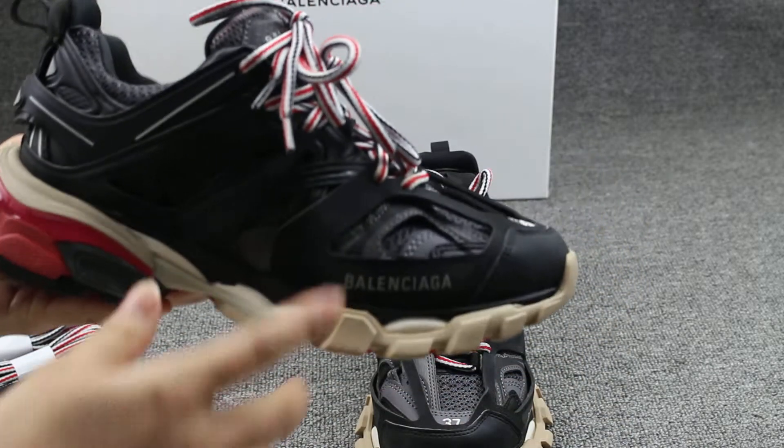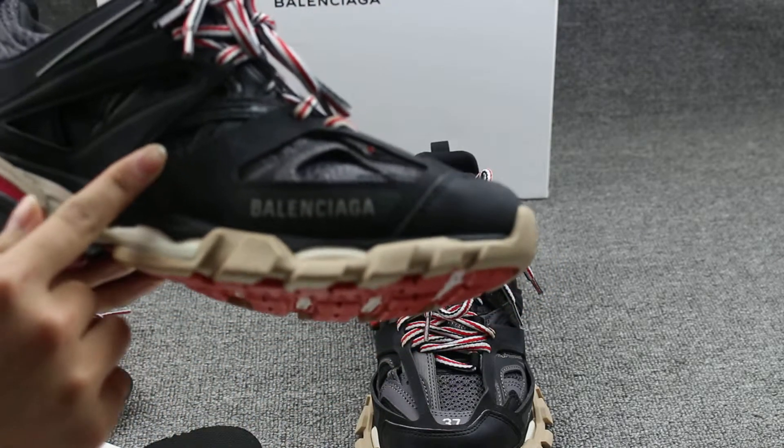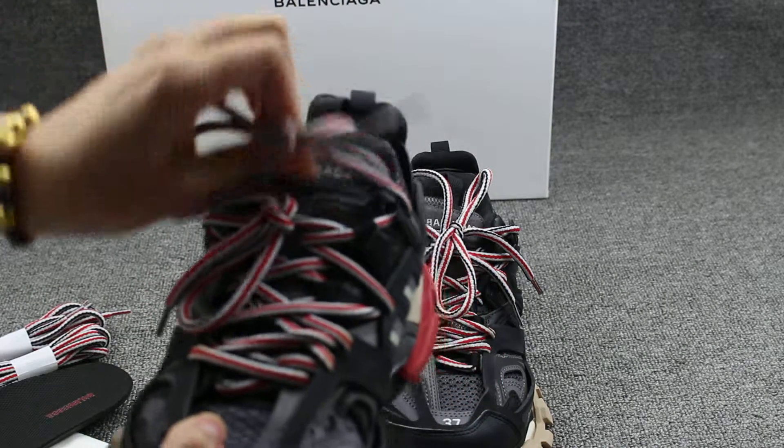On the side part you can see the Balenciaga print on here. And this is the shoe lace — double shoe lace on these shoes.